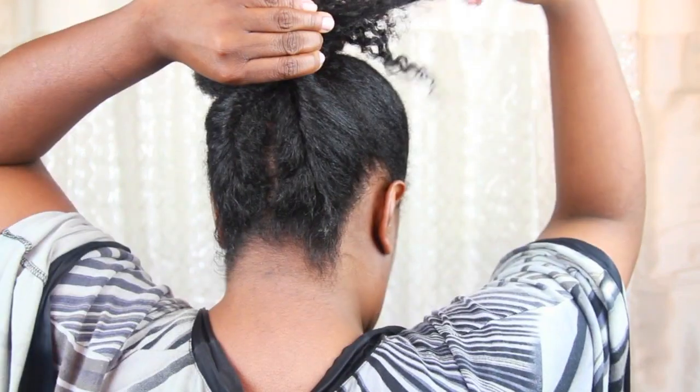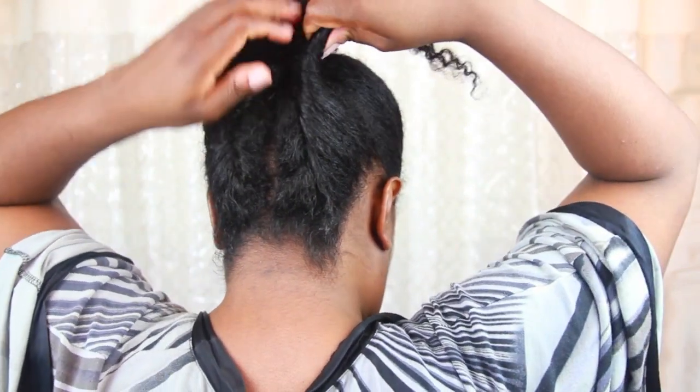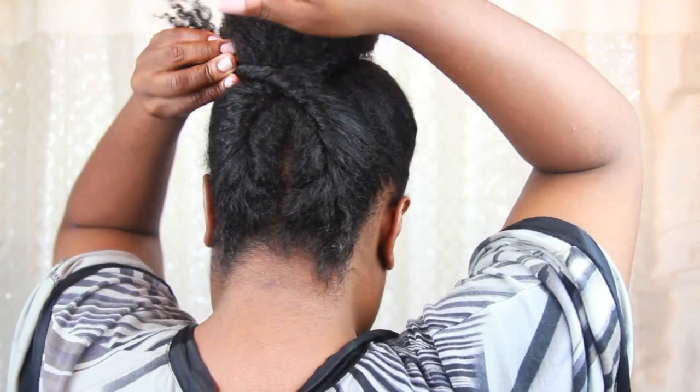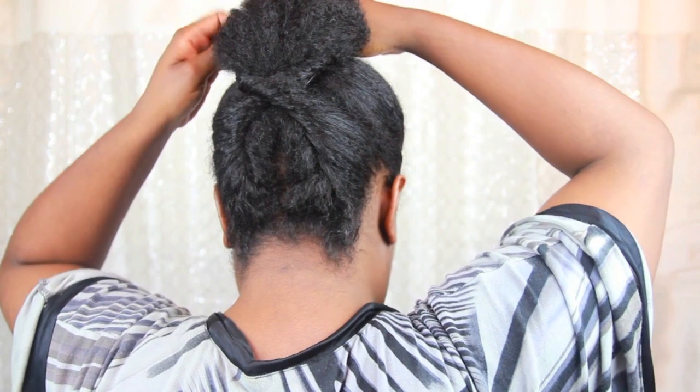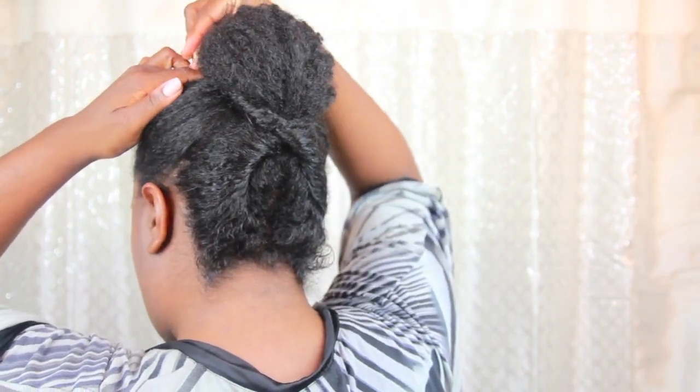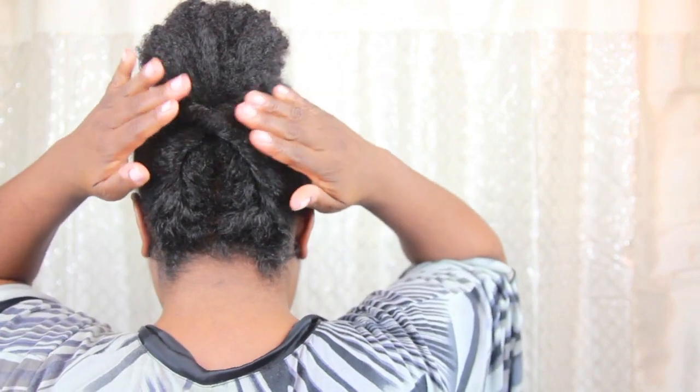I repeat this twisting process with the remaining hair in my back section. When done, this is how the back should look.